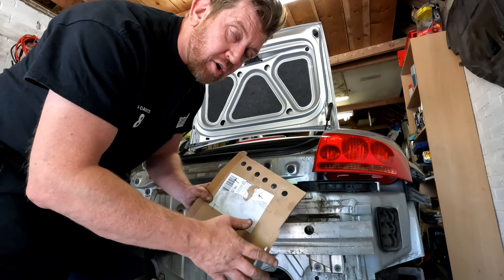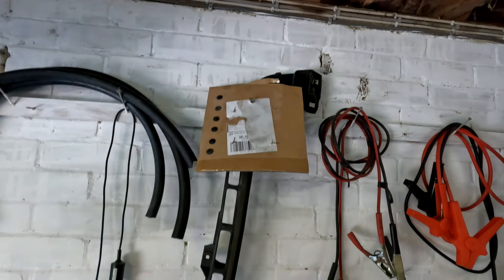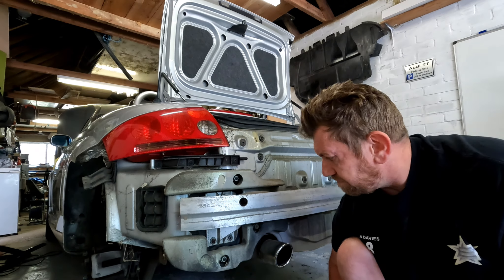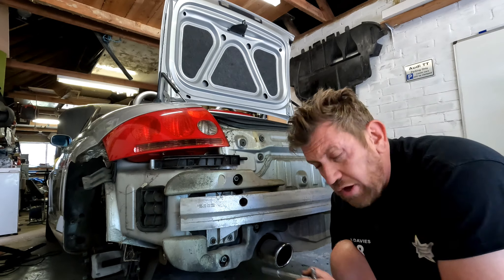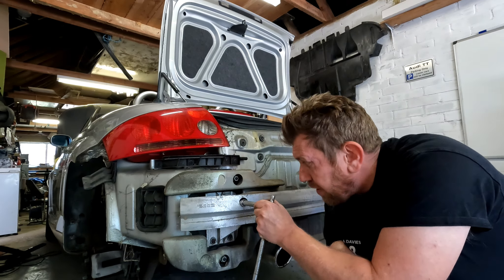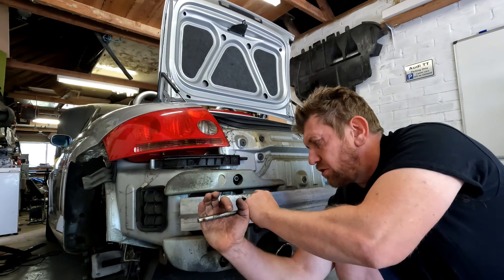As always when I'm removing screws, nuts, bolts, and any components from the car, I always store the screws in a piece of cardboard - easily push them through, and that way I'll keep those bolts or screws together with the part that's taken off. Now for removing the crash bar, there are three 13mm nuts on either side.